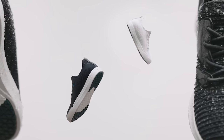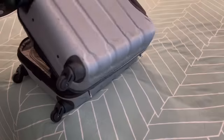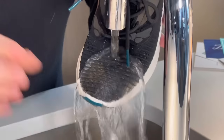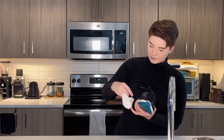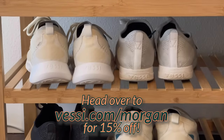I want to give a huge thank you to Vessi for partnering with me on today's video. It's the holidays and I'm off to visit family, which means it's time for my Vessis to go back in my suitcase. Vessis are made from a dual-climate Dimotex knit material which makes them lightweight, breathable, and yet cozy and warm. All their models are super comfortable — from sportier ones to something with a lower profile — and all Vessis are 100% waterproof, meaning your feet and socks will stay nice and dry. Vessi is now also carrying waterproof insulated gloves.